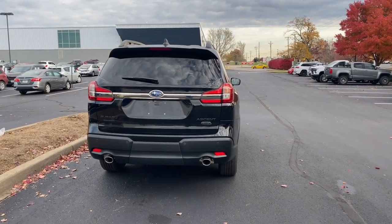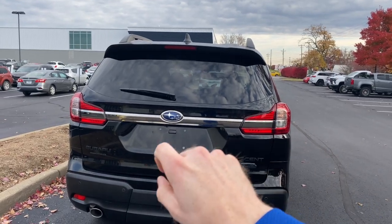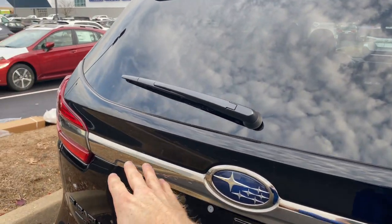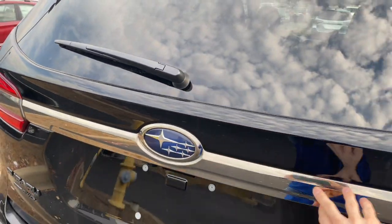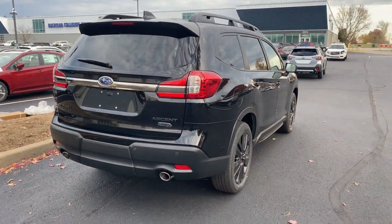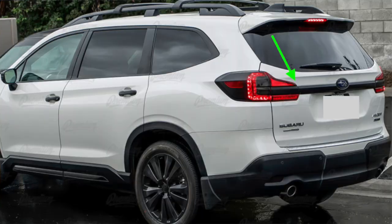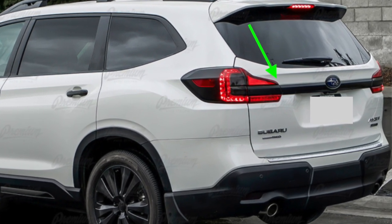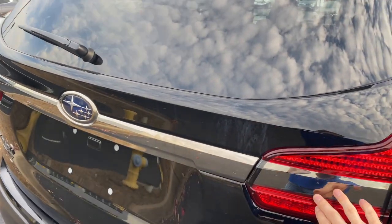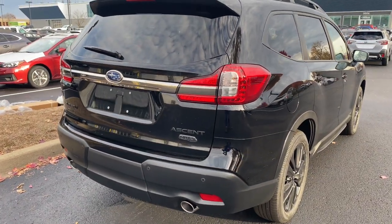When Subaru first released the pictures of this online, one thing I noticed is the chrome trim piece across the hatch. At first I was thinking that was a terrible move on Subaru's part, and I think a lot of other people would agree. However, after seeing this in person, it actually doesn't look bad and if I got this I wouldn't be worried about it — I would probably just leave it as is. However, if you don't like this chrome trim piece, there are a ton of shops out there that can do either a matte or a polished black vinyl wrap on this, so essentially it's just a sticker that would cover it up if you did want to go with the all-black version on the back.